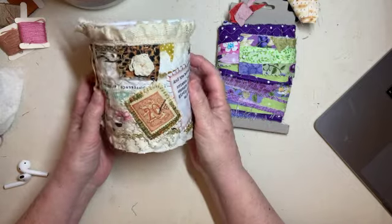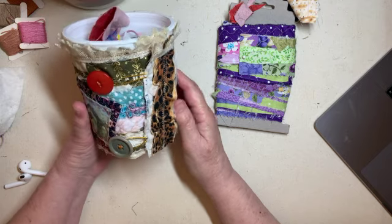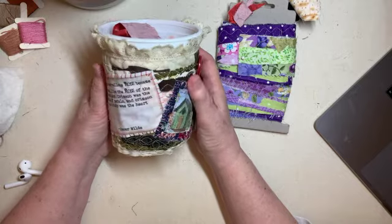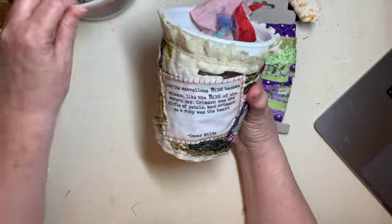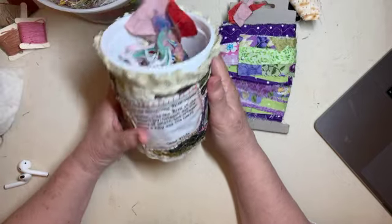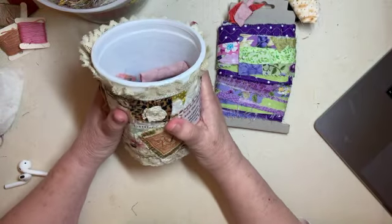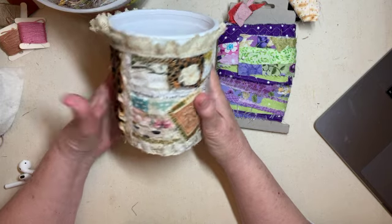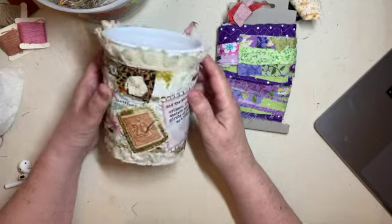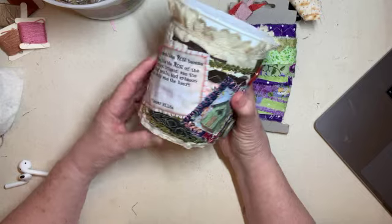I'm just really tickled with this. I'm so glad I went over to Art Fiber and Stitch and saw that video, because I hadn't really thought about decorating my tubs. But I sure like this one over this one, so this one's going to be up next. I believe this is a Walmart yogurt tub. I like the plastic — they're bigger than the jars, they're easier for me to get in and out of, and I can't break them. So I'm going to be using plastic tubs in mine.